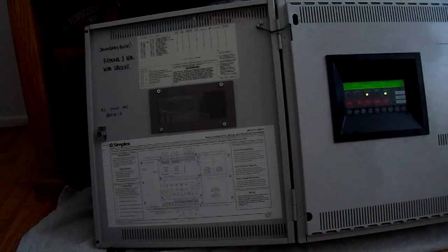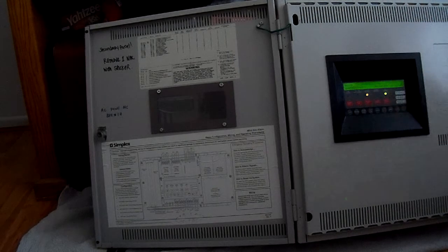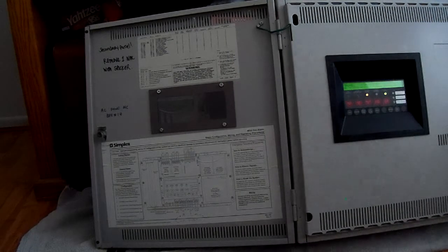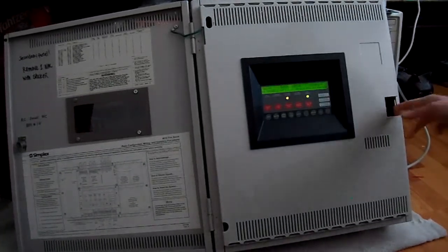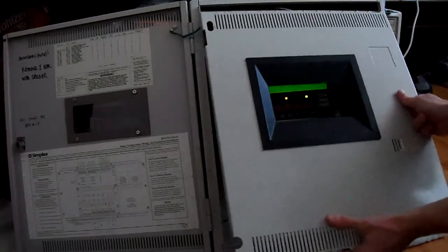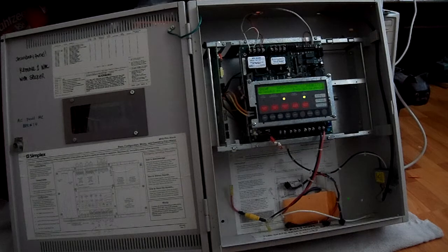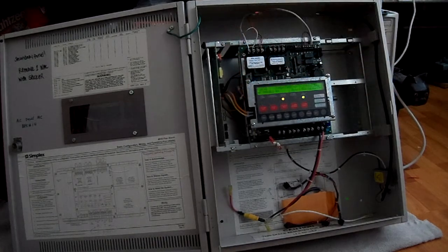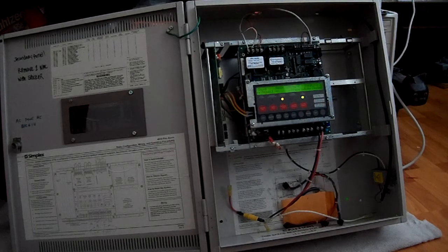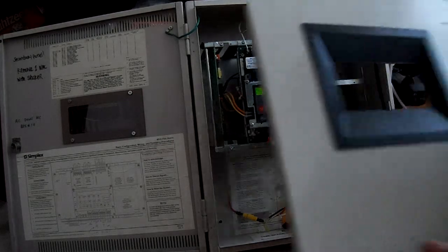I forgot to mention the only two troubles on this panel are the time and date and the battery trouble. Now, while I've got the camera going, I'll give you a quick overview of the inside of the panel. There's the inside — we have a board, a decked card that's not hooked up, and everything is a standard Simplex 4010 inside here. We'll go ahead and put the dress panel back on and close it up.